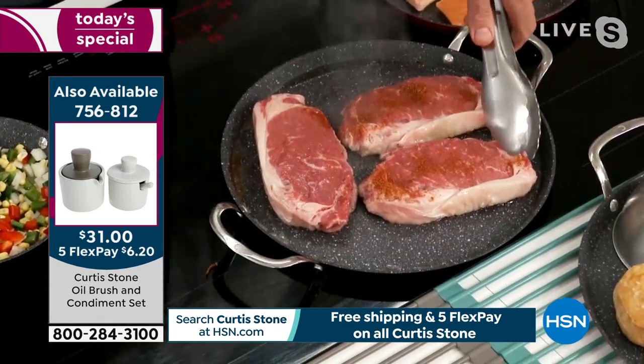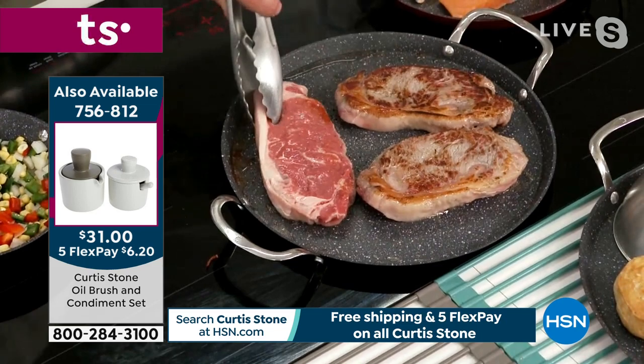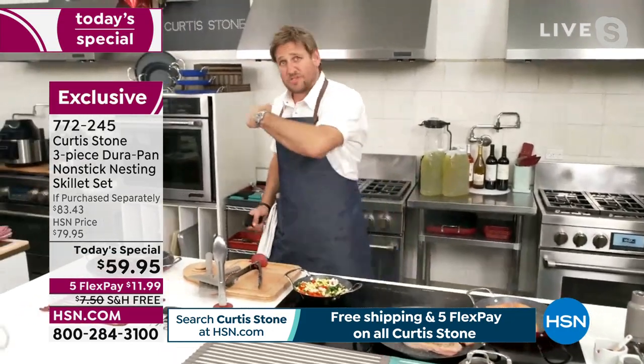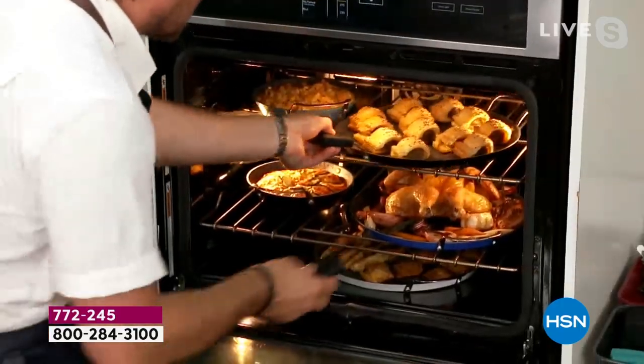Here it is with the dry rub — wow, it's spicy. I go ahead and flip it. Look at that color. No need for oil. Whether you cook it on the stove or go into the oven, don't forget to take those silicone handles with you. They work on all cookware, not just this particular set.